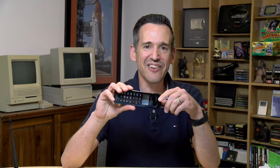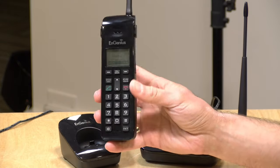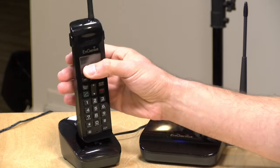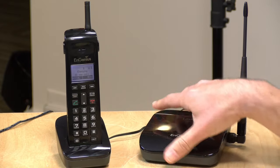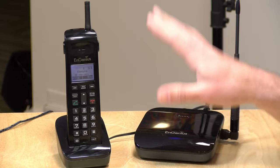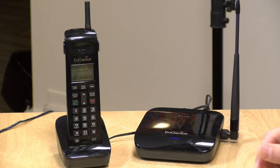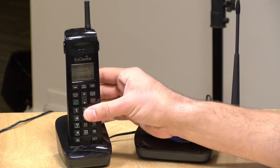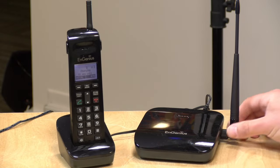Hey everybody, it's Lon Seidman and we're taking a look today at a cordless phone — not the most exciting technology here in 2021, but this one might be useful if you've got a small to medium size business or farm and are looking for a way to get all of your employees to communicate with each other without having to get everyone a cell phone subscription. It plugs into a regular telephone line, but you can also get multiple handsets which can communicate directly with each other, and the range on these is really really good, and we'll talk about that as we work our way further into the review.